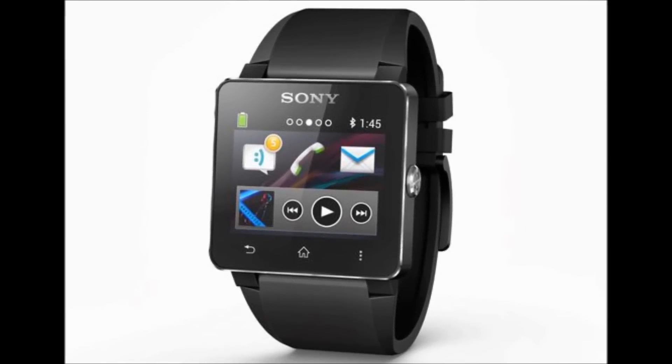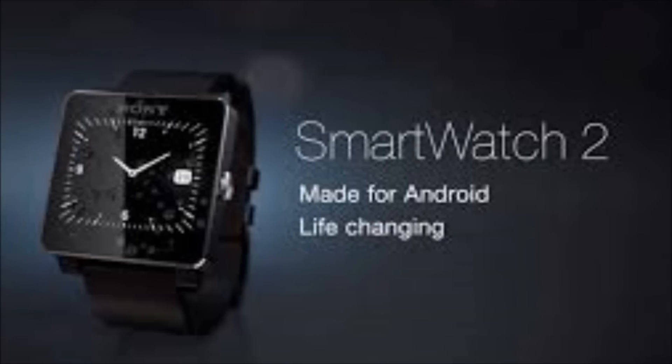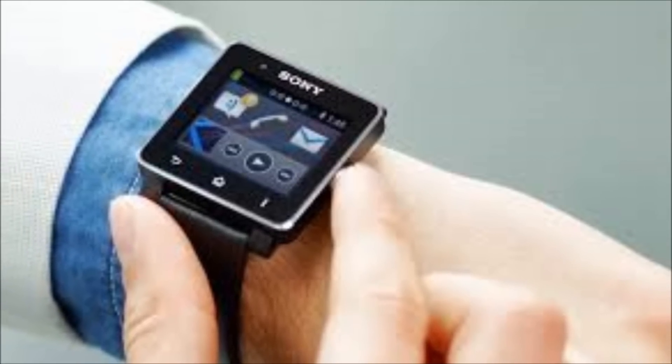Lastly, the smartwatch works with almost any Android handset, but not iOS, which the Pebble can tackle. The Galaxy Gear, however, is locked down to just operating with the new Samsung Galaxy Note 3, so maybe this isn't a big deal.